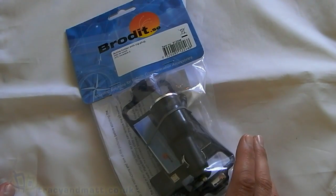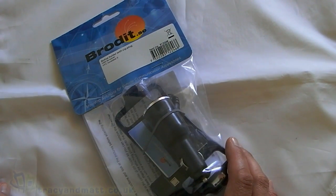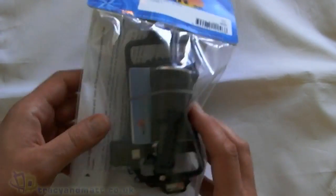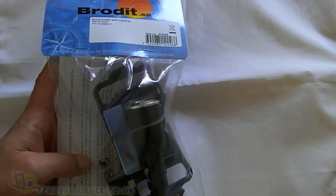What I'll explain quickly first is that if you haven't seen the Brodit range before, it essentially comes in two parts. You have the actual phone holder, but you also need another part which fixes to the car.